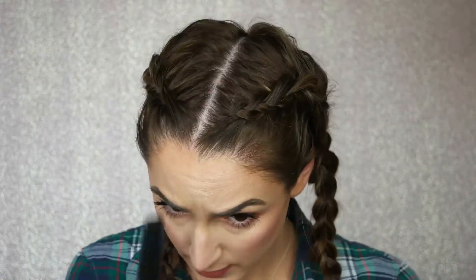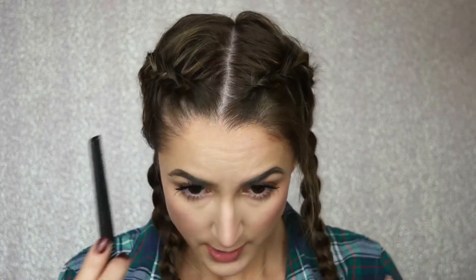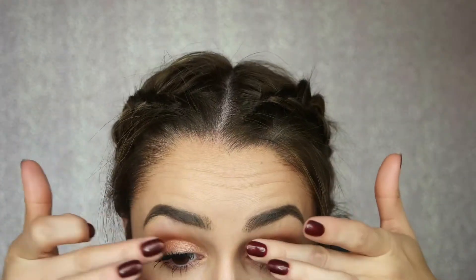Now I'm gonna go try to get a little bit of that bang out, just a little, because this is a messier style. This dry scalp is giving me out — sorry if it's giving you out too. Just a couple of fuzzies on the side here.